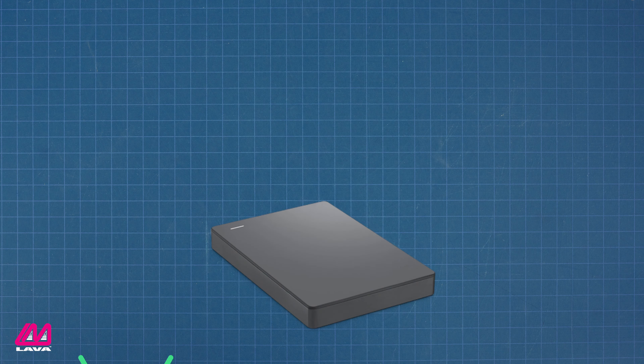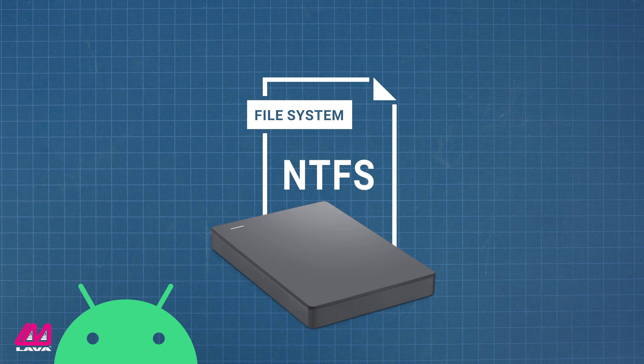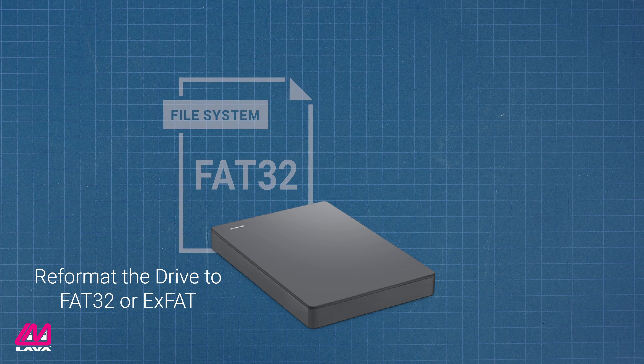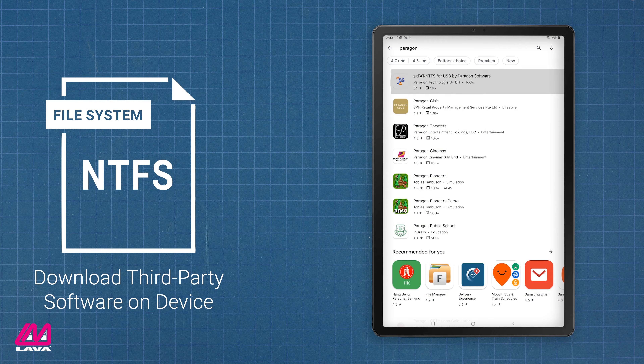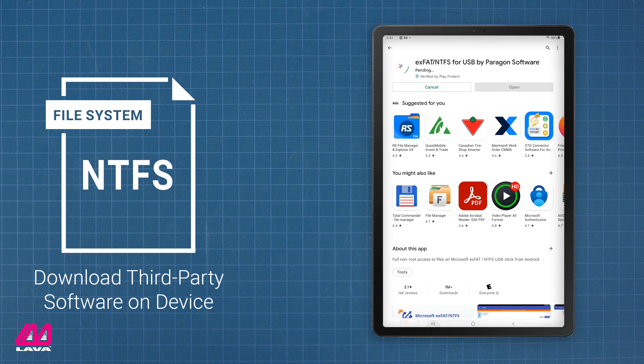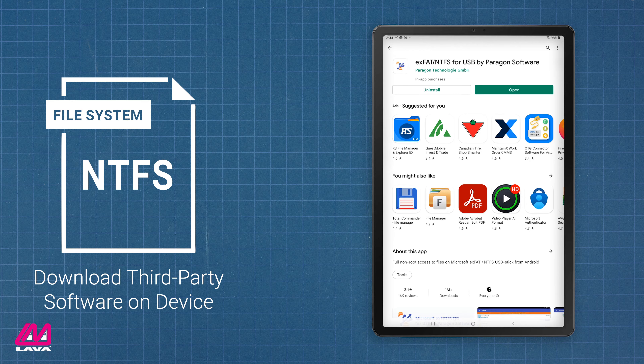It should be noted that Android, out-of-the-box, cannot read drives formatted in NTFS, which is the most common file system for modern hard drives. If you have an NTFS drive, you will either need to reformat it to FAT32 or exFAT, which Android can read, or use a third-party app that can read the NTFS format. Please see our related video for more information on how to do this.